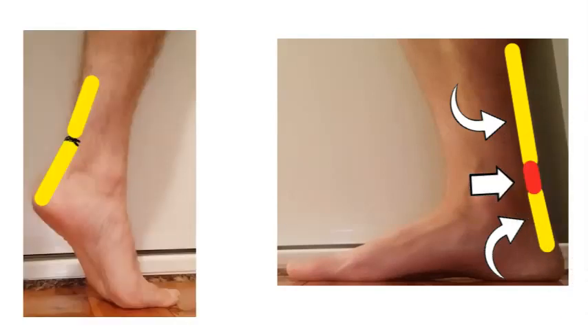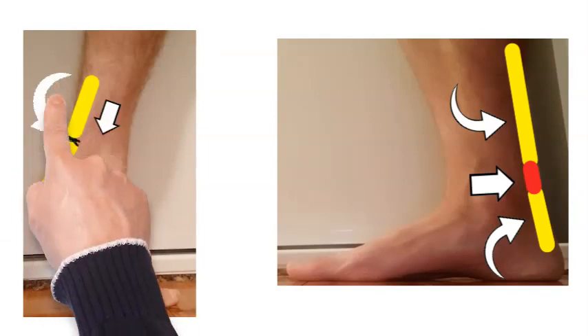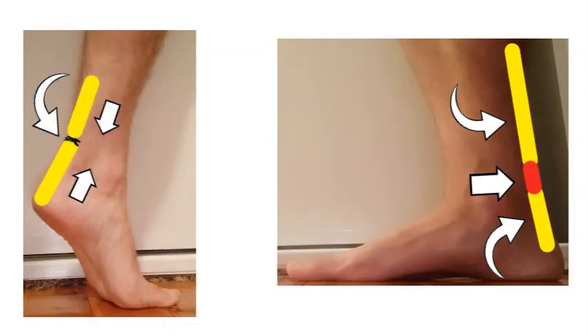If the patient chooses not to have an operation, that blood between the ends can be a problem. However, with the foot pushed down, the two ends are brought together with very little gap, so if the patient chooses not to have an operation, that is the best position for the Achilles to start healing.